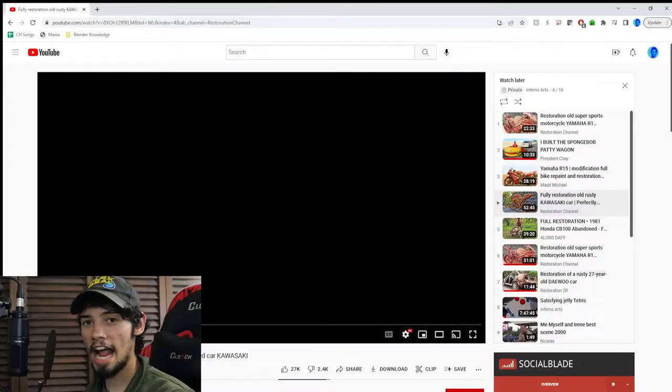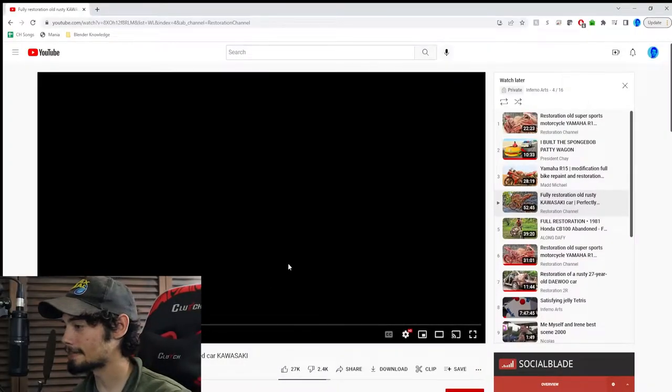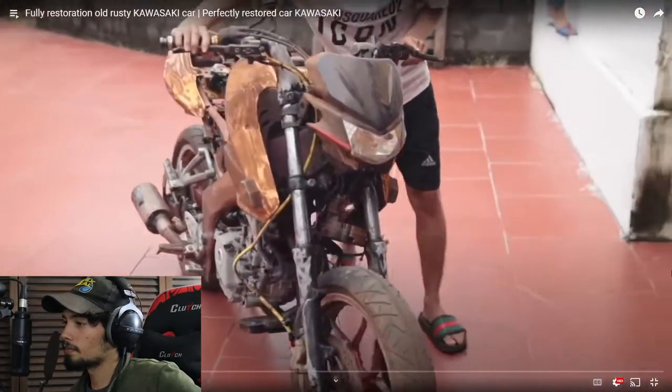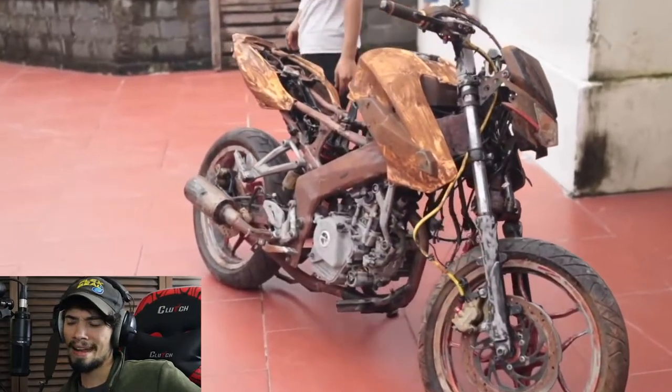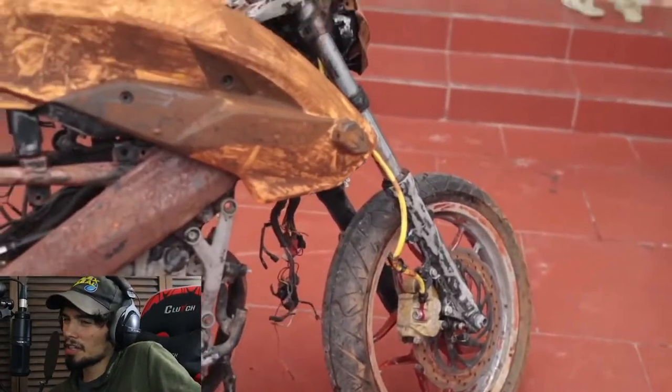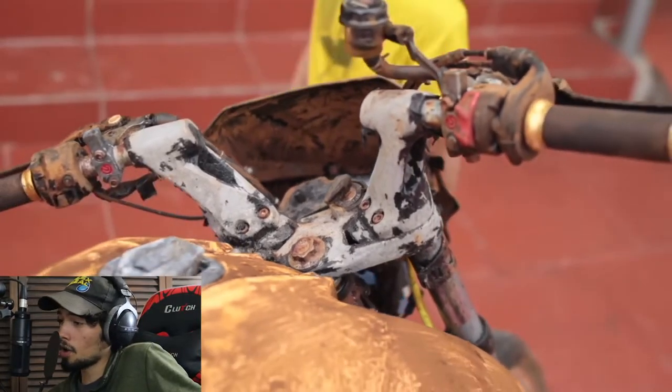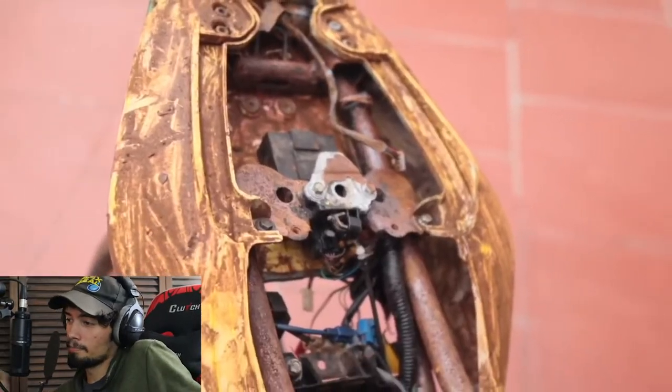Let's get right into looking at this thing. I've got to put on my hearing aids to aid me in hearing this video. Let's take a look at this. Now, that does not look like a car to me. I might be wrong, but I'm pretty sure this is a motorcycle.